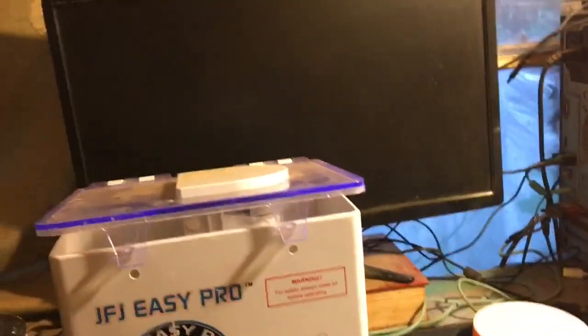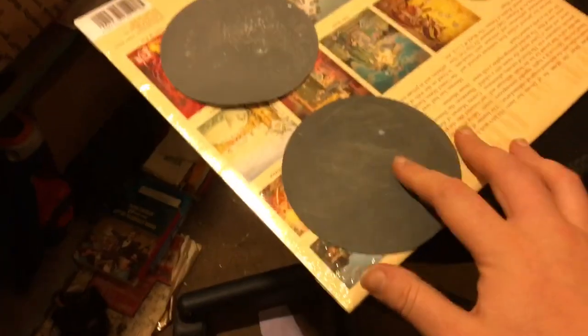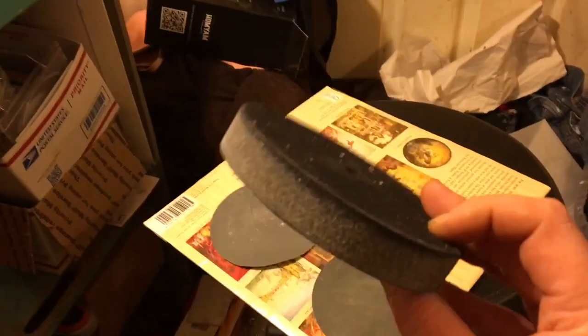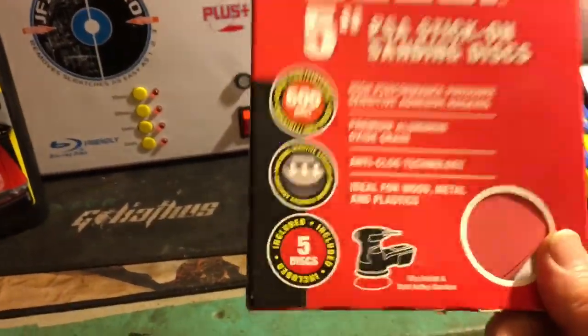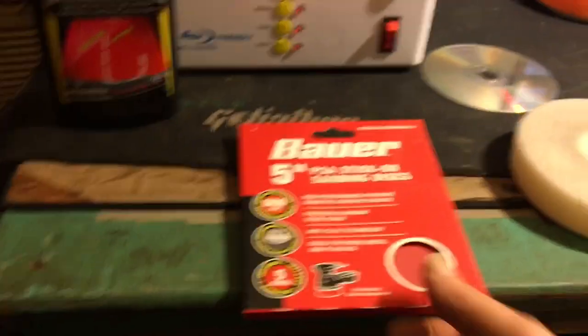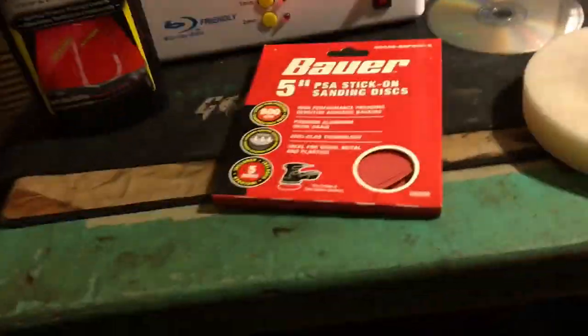Go out and get yourself some Hercules 1200 — 1200 grit sanding. I cut these down; they come in sheets and they don't stick on. So what I do is take these little stick-on pads, put some super glue on them, cut the Hercules out in circles, stick them on there, and they work perfectly fine. This 600 grit will fix a disc 20 times faster than the 3M 600 grit because this is actually good stuff.